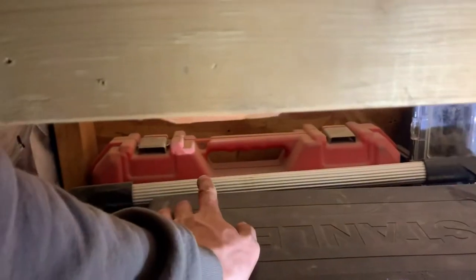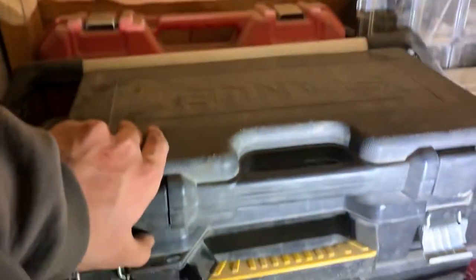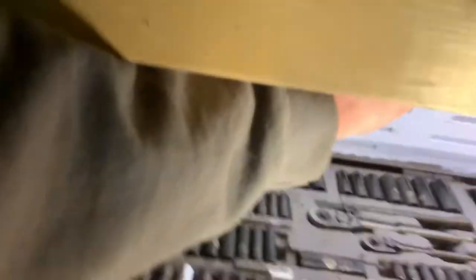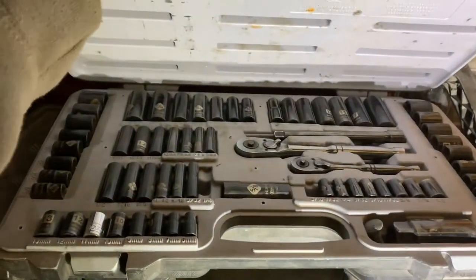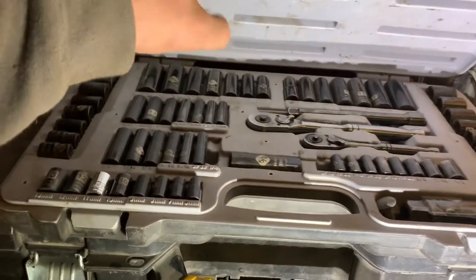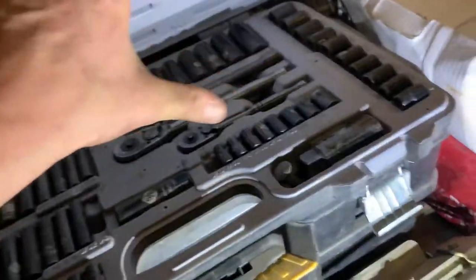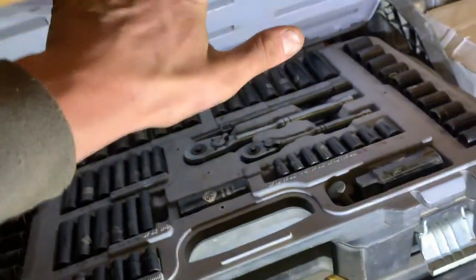There used to be hammer drills and Tapcons in here — still some Tapcons but the hammer drill broke. Back in here we have another hammer drill as a backup. Then we have this socket set — one of the best on the market in my opinion — it has deep sockets, shallow sockets, standard and metric, three-eighth and quarter inch drive, and the 13/16s which is a pretty common lug nut size.